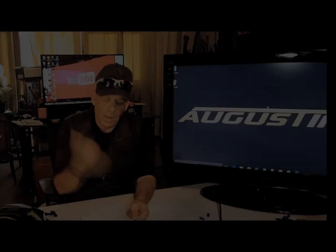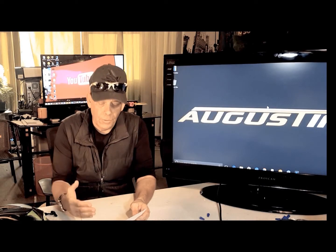Hi, I'm Kirby with Augustine E-Bike. I hope you enjoy this video. If you do, please subscribe below and again, thanks so much for watching our videos.